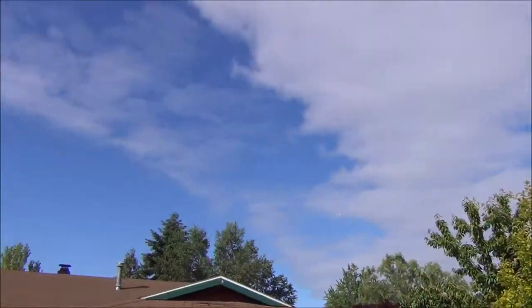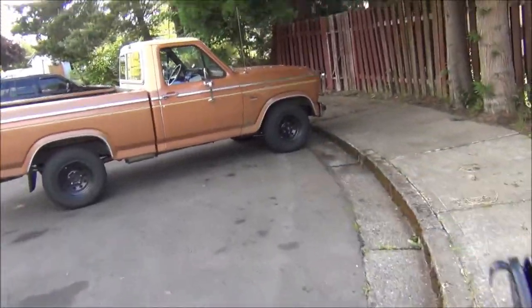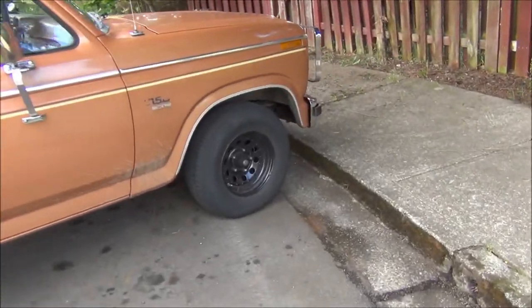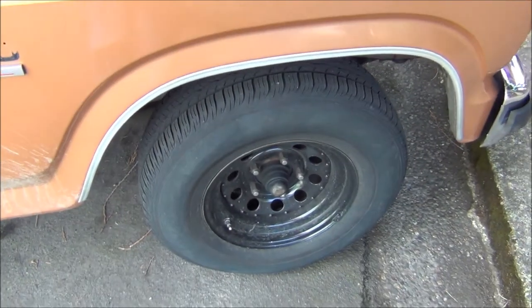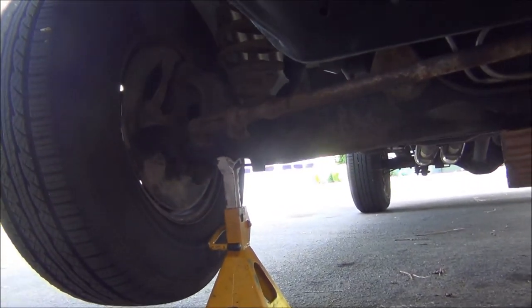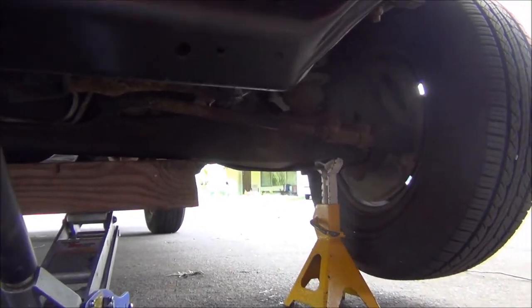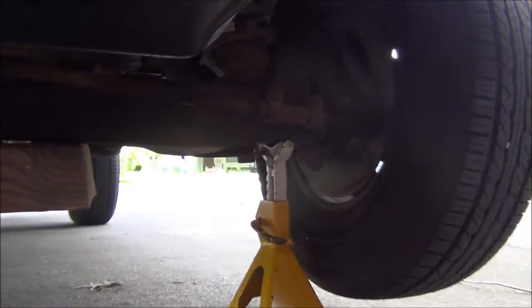Hoping we don't get any rain. It's supposed to get up to 70 degrees today. We are doing front brakes — specifically, we're going to take off the rotors and see if we can get them turned. What's nice about having independent axle suspension, or even a solid axle, is it makes it great for jacking the truck up.